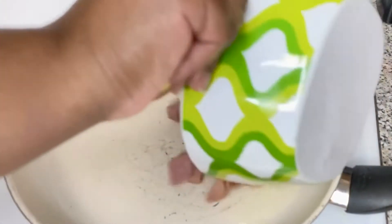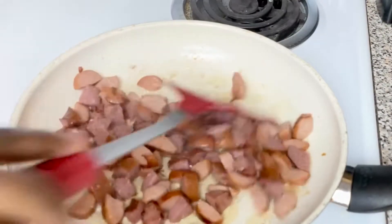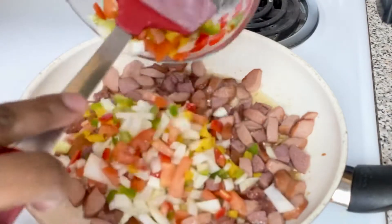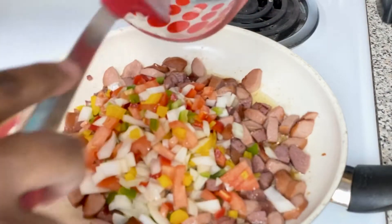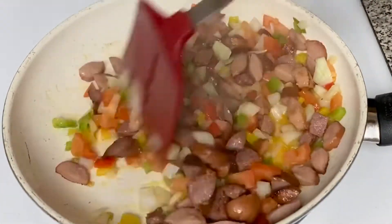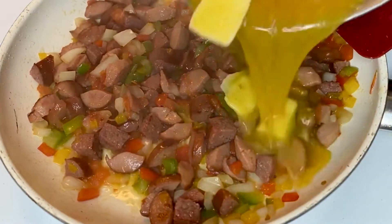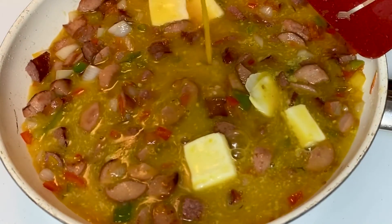I got about one tablespoon of oil in a hot pot, and I added the hot dogs. Don't add too much oil — I've seen somebody making eggs and they added like a cup of oil, that's too much. Just add a little bit. Then we add our bell peppers, onions, and all that good stuff, let them fry and cook. When they're cooked as you'd like, we add our eggs into that sausage, hot dog, and bell pepper mixture.